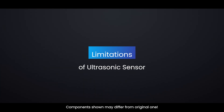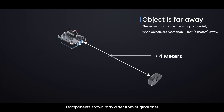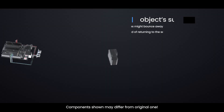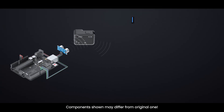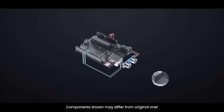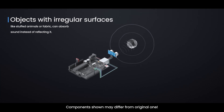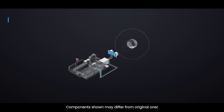Limitations of the ultrasonic sensor: the sensor has trouble measuring accurately when objects are more than 13 feet away — beyond this distance, readings become unreliable or the sensor might not detect anything at all. If an object's surface is tilted at a shallow angle to the sensor, the sound waves might bounce away in a different direction instead of returning. Additionally, objects with soft or irregular surfaces, like stuffed animals or fabric, can absorb sound instead of reflecting it, making them difficult for the HCSR04 to detect properly.